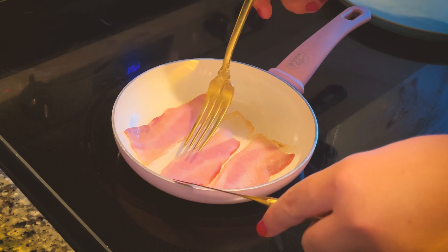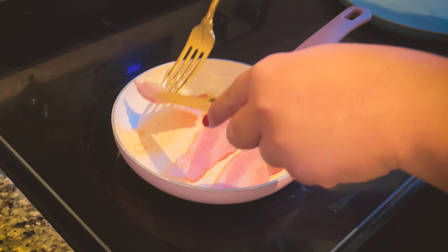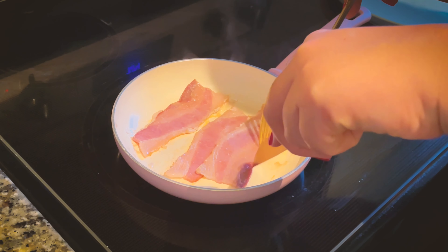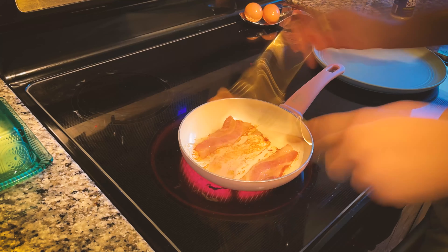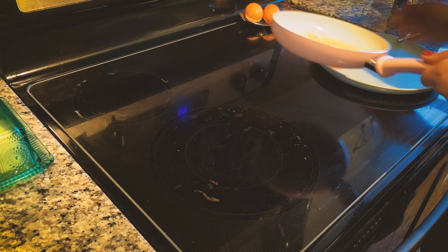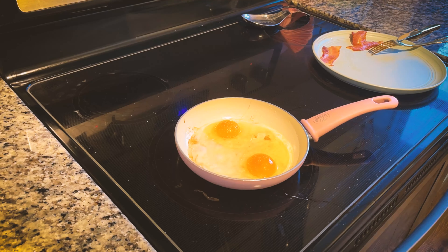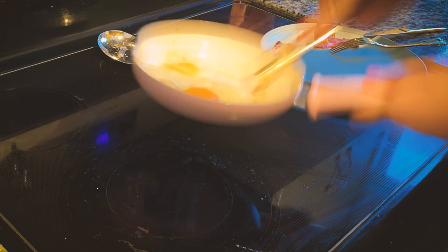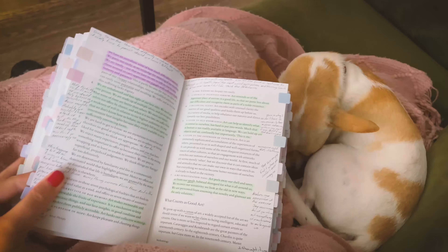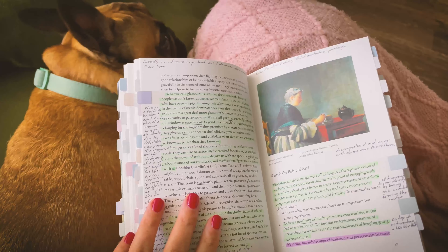I've been looking at the Biden and Trump debate that happened recently and thinking about politics a lot more, because I became a citizen very recently. This is the first time I'll be able to vote here in the States, so I've been thinking about it more. It's not that I didn't think about it before, but I just had no control over it and didn't feel part of it.